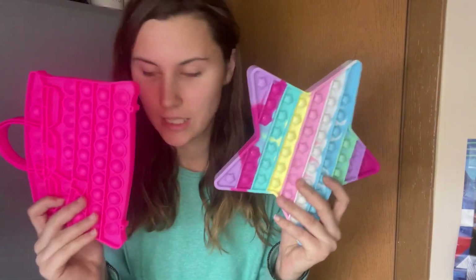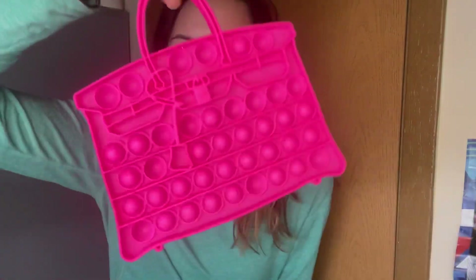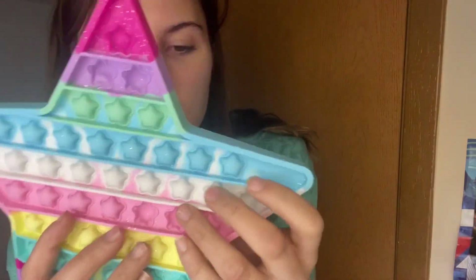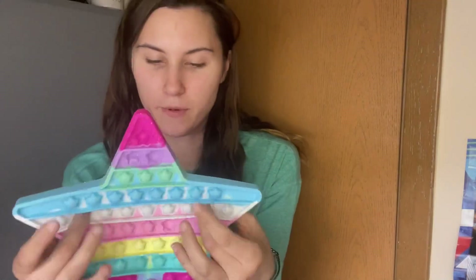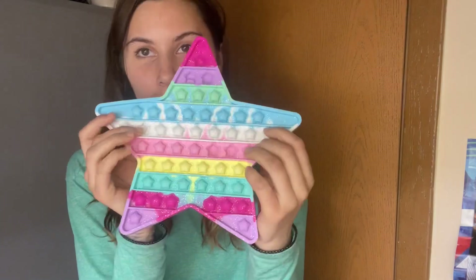The next popsockets we have are my medium-sized ones. This is like a little purse — kind of cute. You can't put anything in it; it's just more for popping. Next one I have is the star one with little star popsockets. You could definitely put some water in this, put it in the freezer, and with ice you got little ice cubes. And now we're moving on to the big ones.